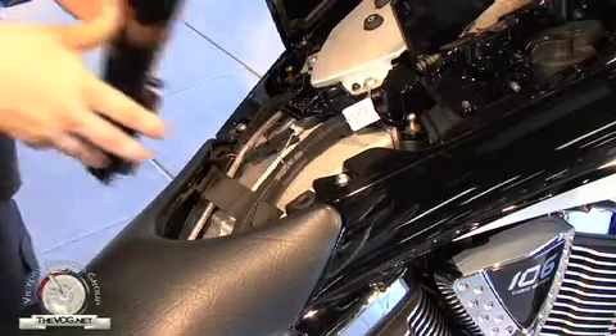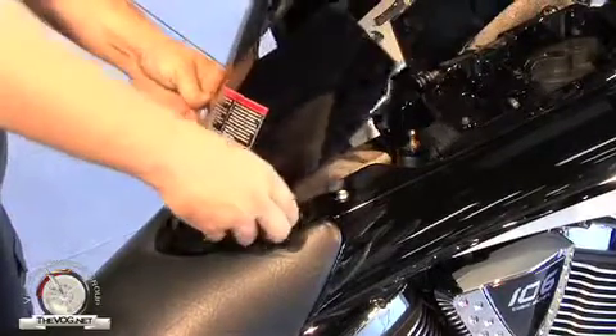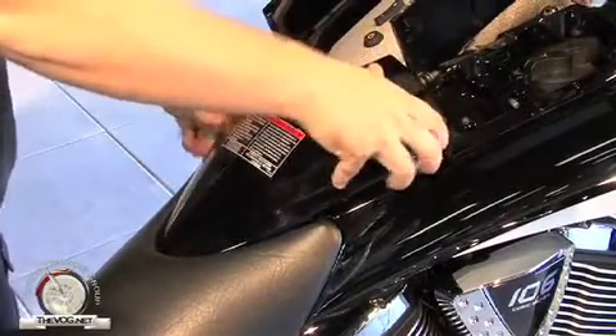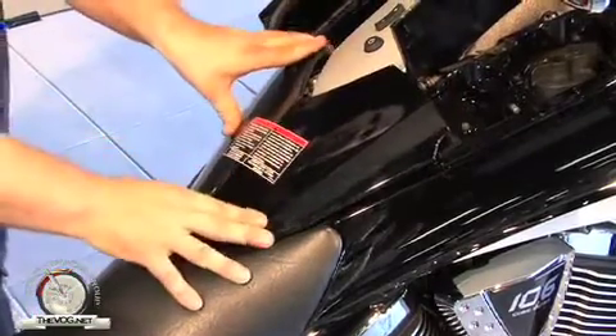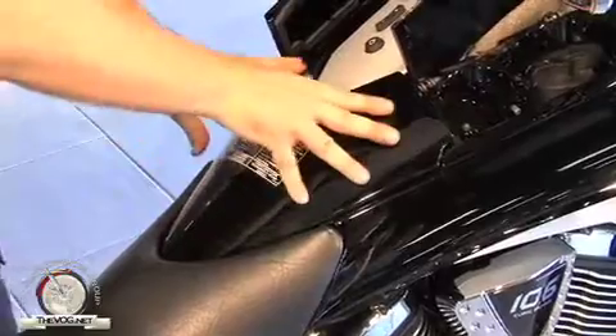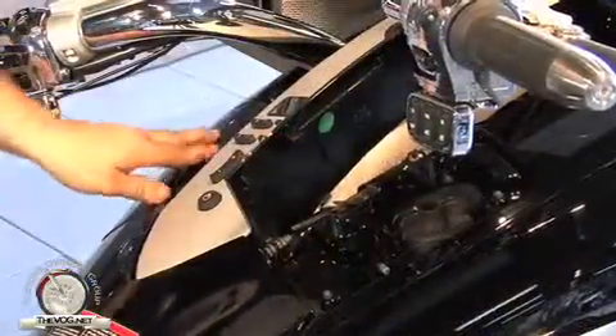All that's left is to put the panel in. To reinstall the access panel, start with the back V section, tucking it under the seat. Slide it back until you see it meets the seam in the seat, then press it down and feel the rubber grommets pop in. Shut the doors and you're done.